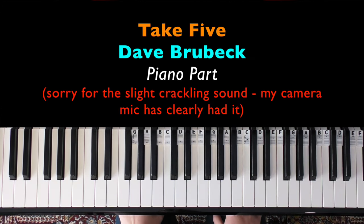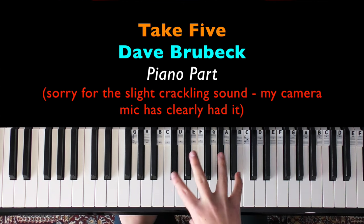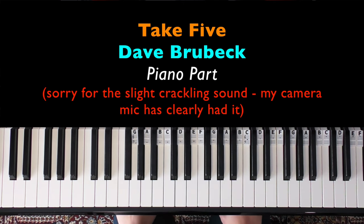Welcome to Bite Size Piano. In this tutorial I'm going to teach you how to play just the piano part to Dave Brubeck's Take 5. Apologies for my voice — I've been a little bit under the weather, which is why I sound a little bit harsh.